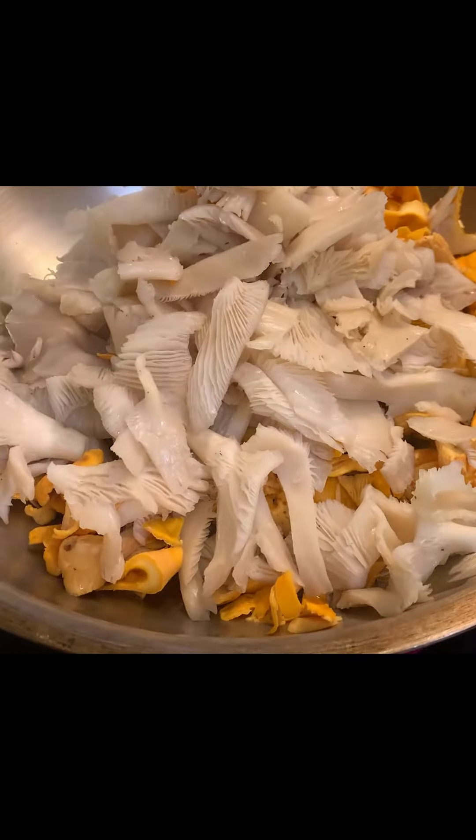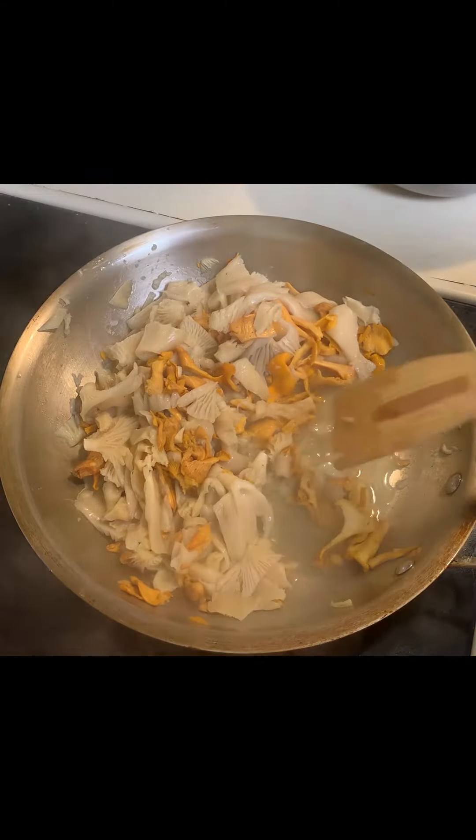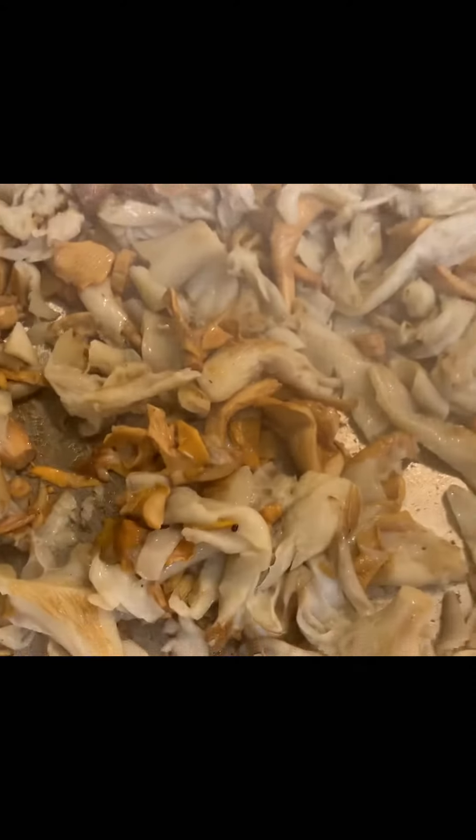I start the cooking process by adding the mushrooms to two tablespoons of butter. They will release a lot of water, which I evaporate out. I continue cooking until I hear a nice sizzle and start to see a little browning.